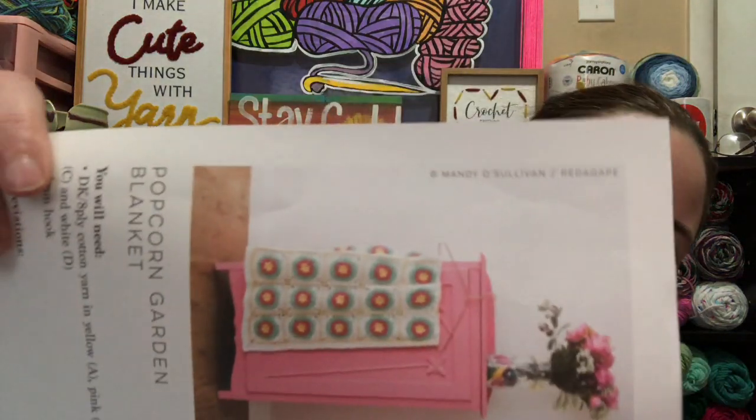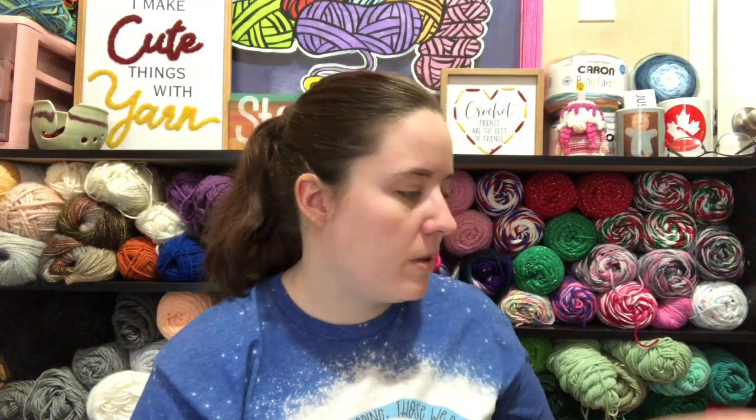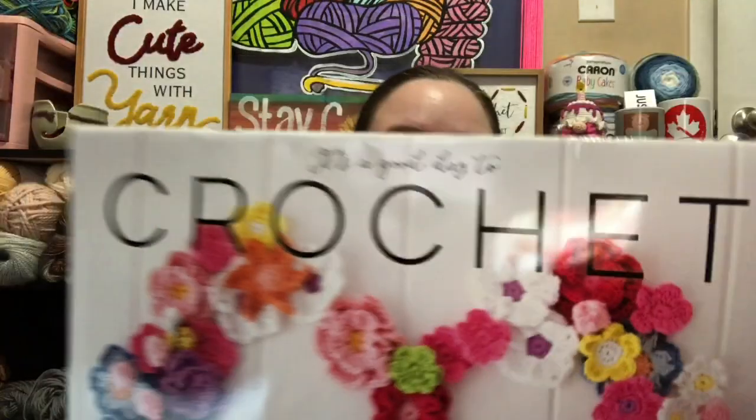I might make the blanket or I might do something creative — I was pretty creative for the first three months and then I just did the regular one for April. I'll try to link it below on Amazon if you want to get it. It's already almost May so you'd be missing months to use it as a calendar, but you can still use the patterns. It was sold out on Amazon last time I checked; Barnes & Noble and Target also carry it. It's called 'It's a Good Day to Crochet' and it's by Willow Creek — 2021 Activity Calendar.